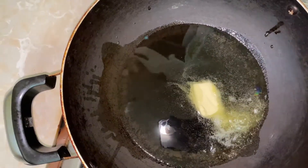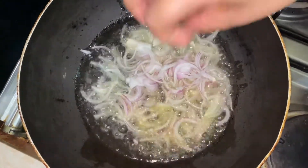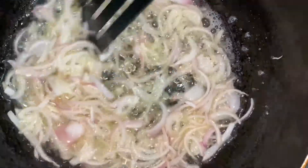Add a medium-sized onion, thinly sliced. Fry the onion until it turns golden brown. Spray the onion and finish with a layer of coconut oil. The fried onion is ready when it reaches a golden brown color.